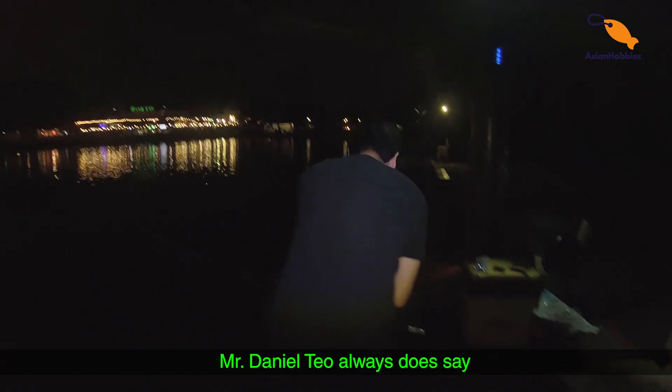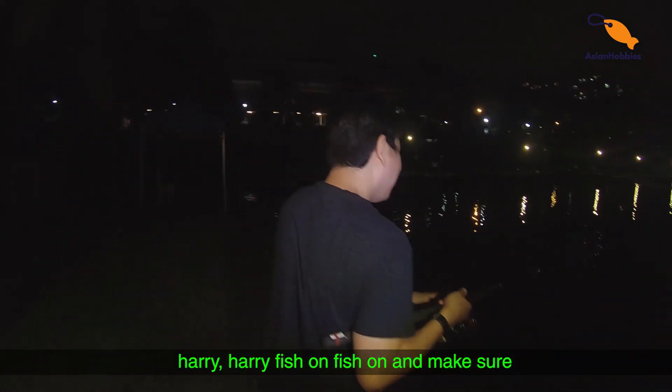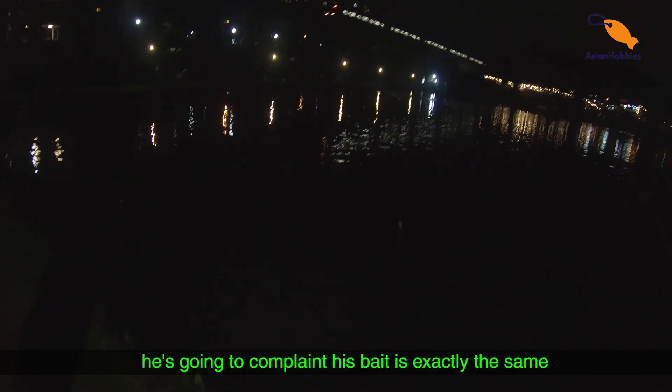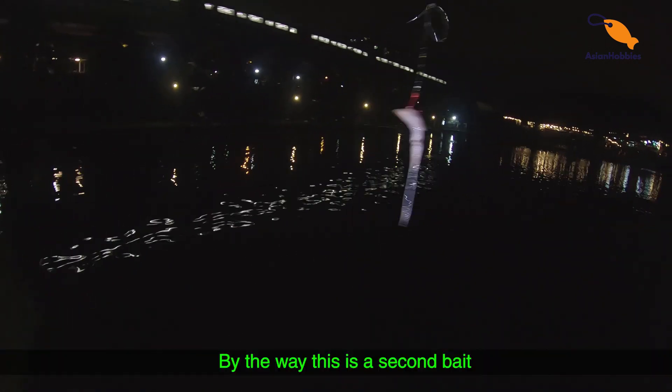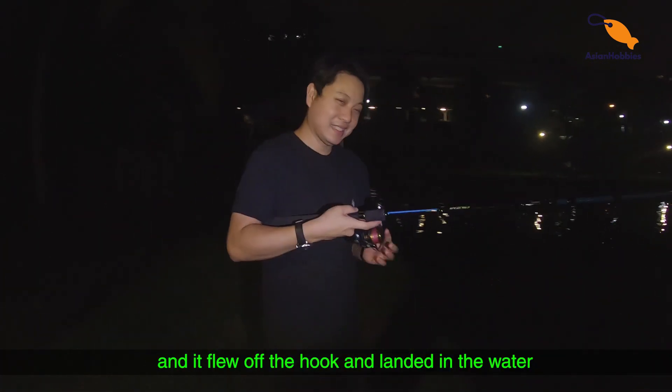Now, Mr. Daniel Teo always does this — he always says 'hurry, hurry, fish on, fish on' and makes me become the freaking cameraman. They took my bait, and then he's going to complain his bait is exactly the same and they didn't take his bait. By the way, this is the second bait — he didn't rig it right and when he cast it, it flew off the hook and landed in the water.